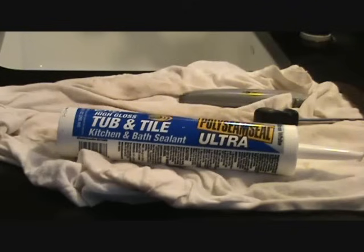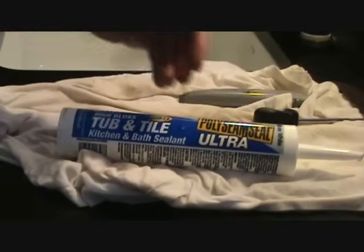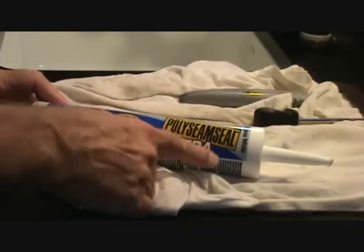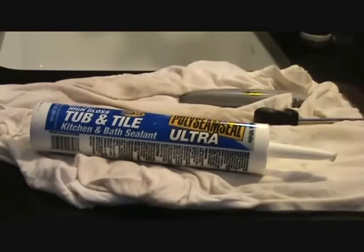We're just about ready to install the caulking. The big question is: what type of caulking to use? You've got to get something that says tub and tile or kitchen and bath. This says kitchen and bath sealant — high gloss, tub and tile, kitchen and bath sealant. This is Poly Seam Seal Ultra. You don't have to get this specific brand — there are two or three options — but you want something for wet areas. The kitchen sink is a wet area, your bathroom sink is a wet area, your toilet is a wet area, your shower is a wet area. Don't use painter's caulk in those areas. You'll be sorry if you do.